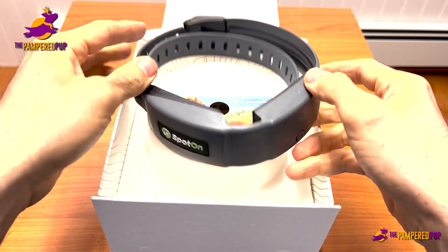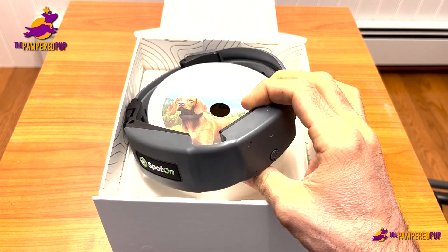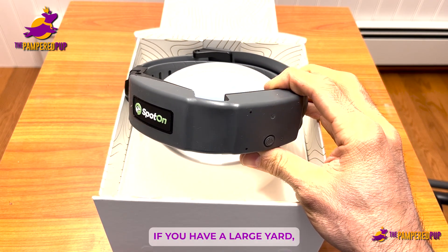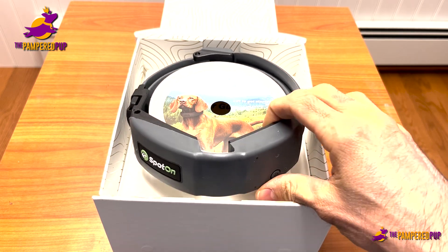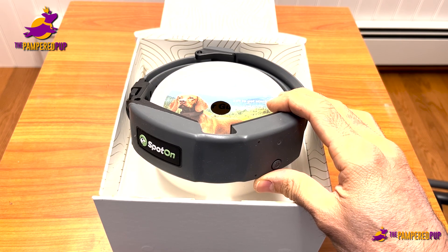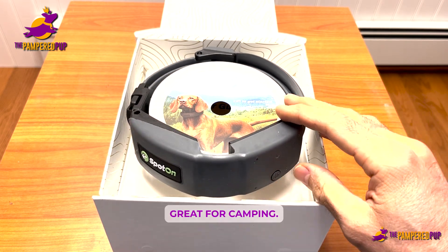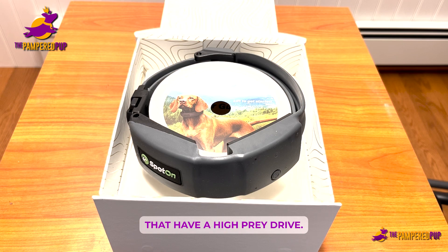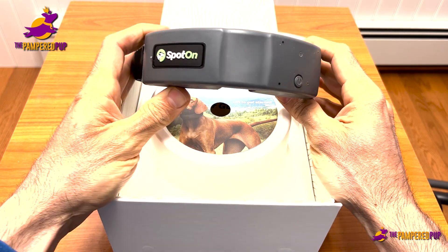A few use cases where this is a really useful product: if you have a large yard, this is going to be hugely beneficial. You can sort of keep an eye on your dog, make sure they're not wandering too far off your property. This is also a great thing to have when you go camping, for example, and for dogs that have a high prey drive, a lot of people like to use this collar in that situation.